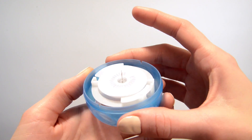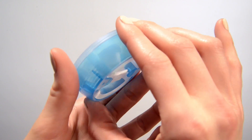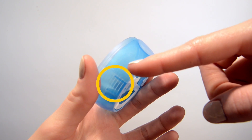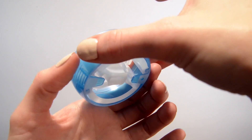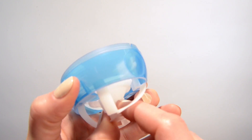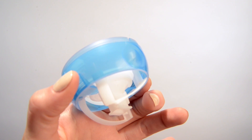Turn the insertion device over and with the insertion needle facing away from you, hold the lined ridges located on either side of the device. With the other hand, pull on the center of the insertion device until you hear it click. You are now ready to apply the device.